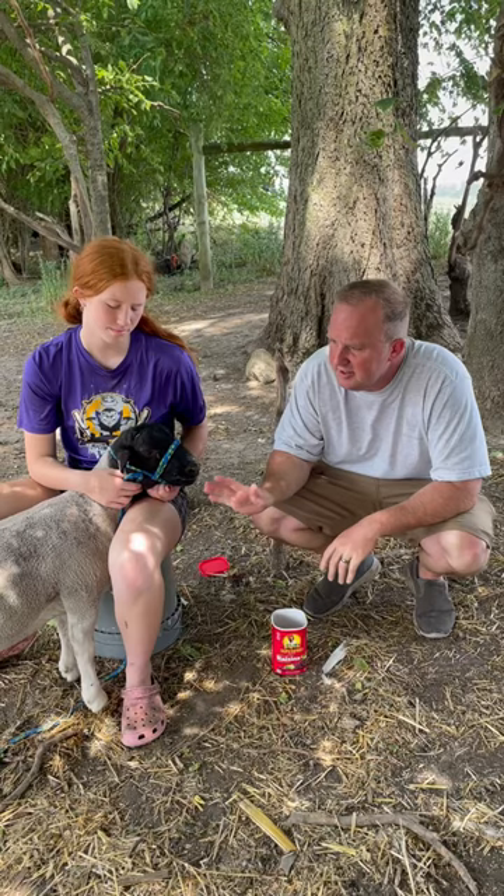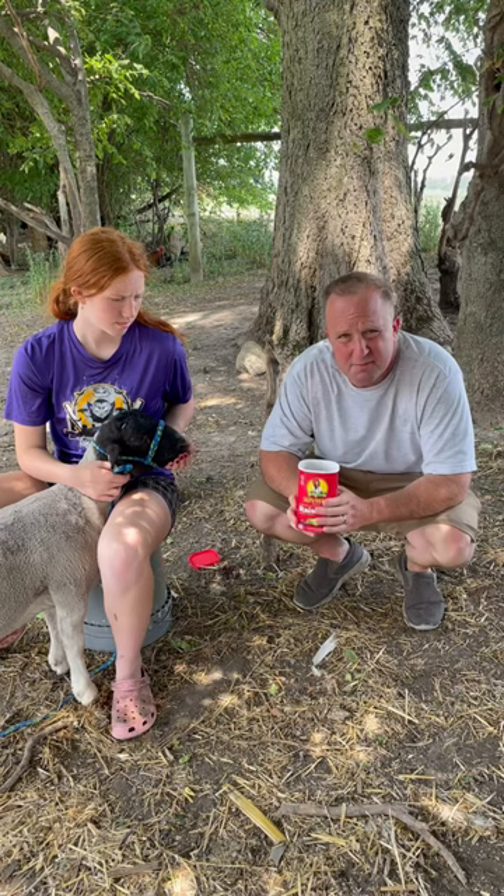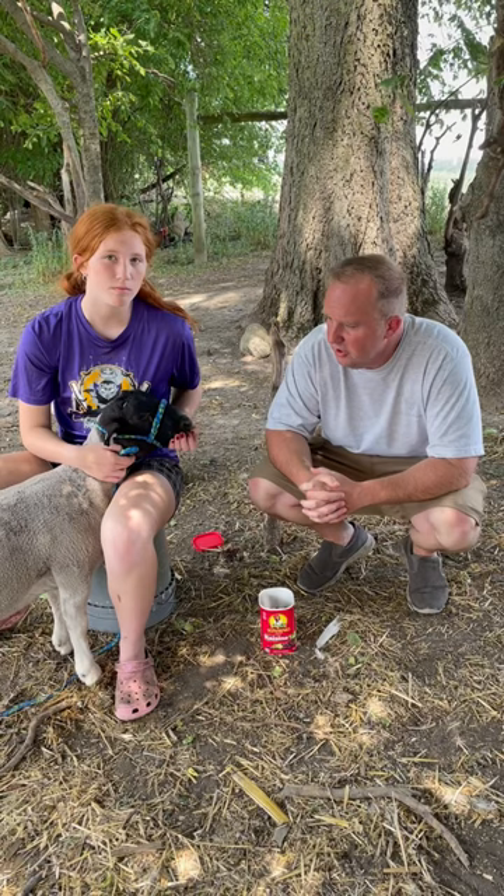Get them used to sitting with you, you handling them, and just being around you so they can become a lot less skittish. We like to reinforce this positive behavior with some raisins — it's an all-natural way to feed them and they enjoy them thoroughly. We call it bucket time.